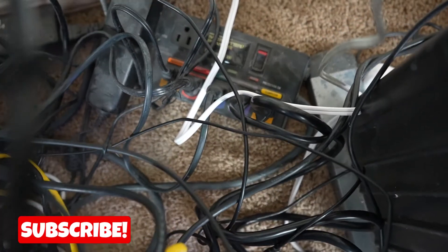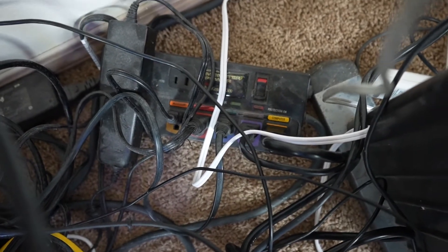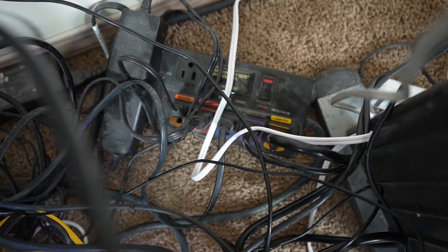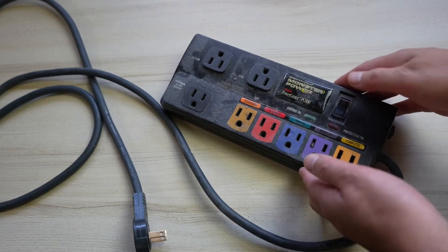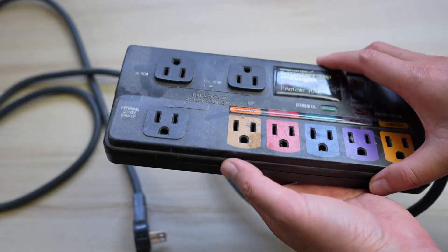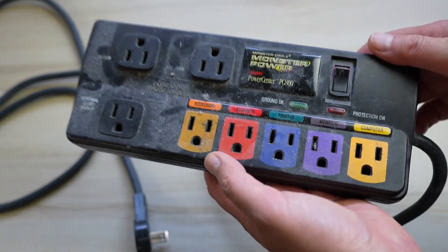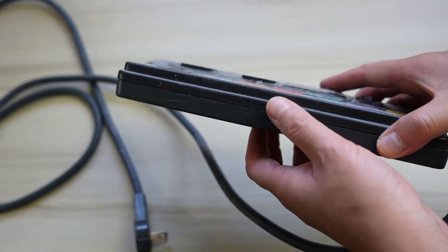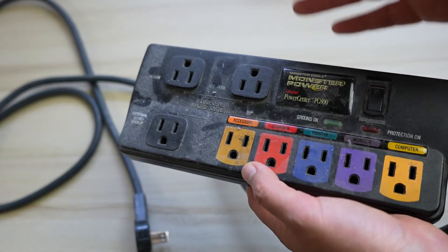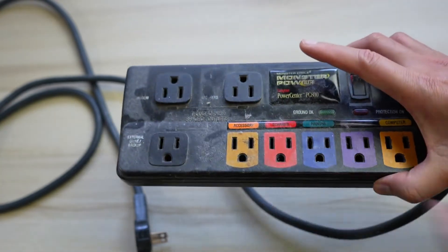One of the most important things in our setup is something we don't give too much thought about — the surge protector. This one right here I've had for about 10 years now, so they work really well, but at some point there's going to be time for an upgrade, and that's what we're going to look at today. This is a Monster Power surge protector and it's been thoroughly used, but with all the new powerful computers and hardware drawing more and more power, it's even more important to get a surge protector that's going to protect and keep your components safe.